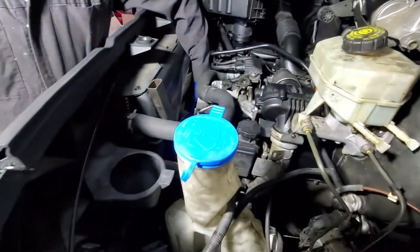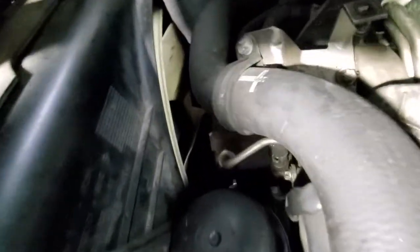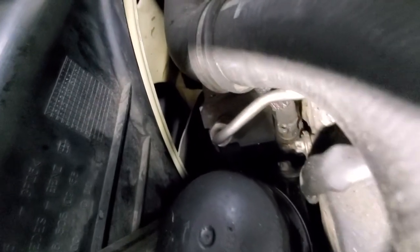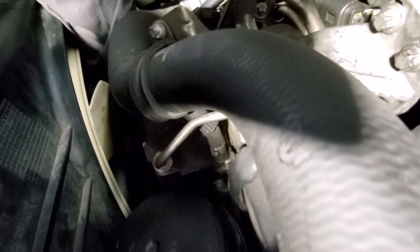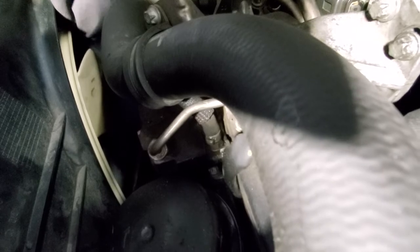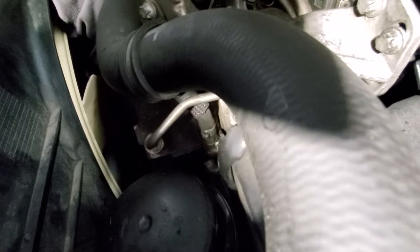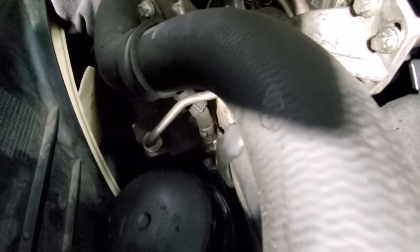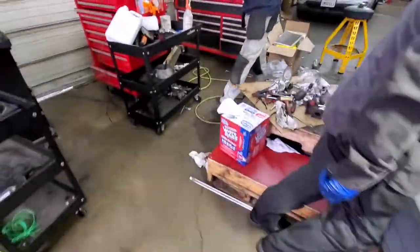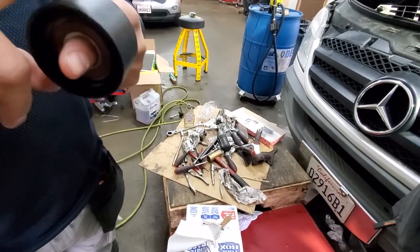Also the pulleys. Listen for the sound of the pulleys — it should be like no sound. But now the pulleys and tensioner make a sound you can hear. Once again, listen. The sound should be like this with the good pulleys — no sound.